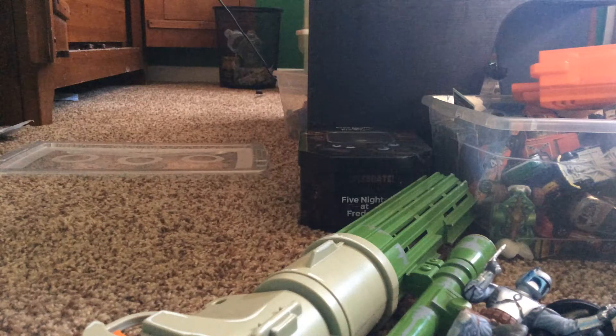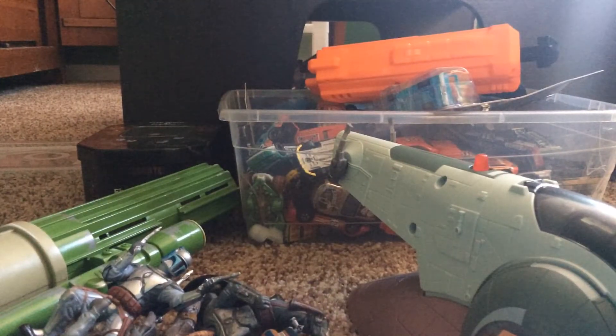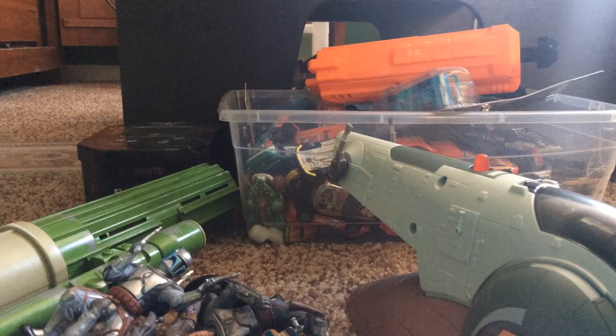Hello guys and welcome back to another video. Today I'm doing a December special. Because I haven't uploaded in a while — I'm fine, nothing's happened to me, I've just been doing a lot of stuff. So this is my Boba Fett and Jango Fett Star Wars collection. And if you want, I can do an entire Star Wars collection, which I have a lot of. So let's get started.